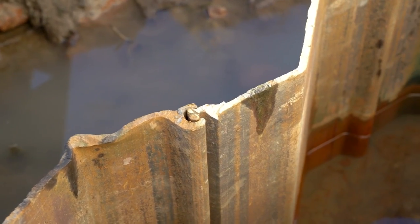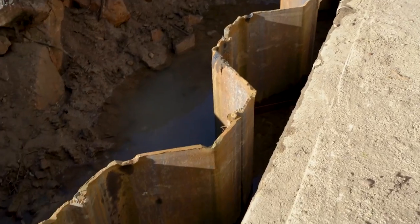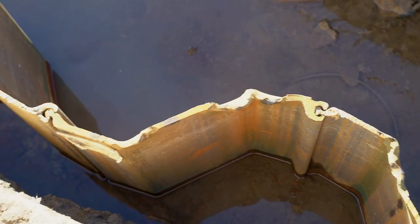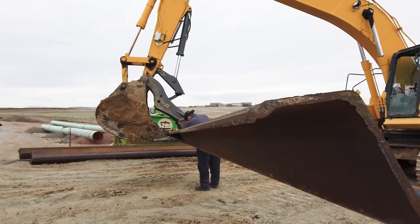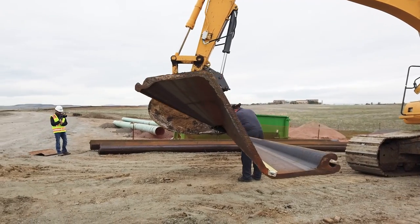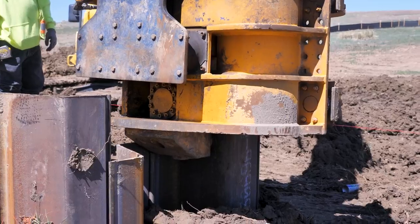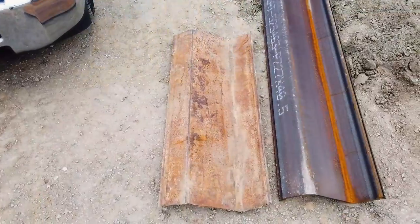Or, if the holes are deeper than where we'll be grouting, a plate can be welded over the hole prior to driving the sheet pile. Sheet pile most commonly features mechanical ball and socket joints that allow each sheet to interlock with adjacent sheets to create a rigid barrier for earth and water while resisting their lateral pressures. The ball and socket joints allow for some flexibility in setting and alignment while remaining very durable under driving conditions. There are other types of sheet pile joints available, but they may not be as durable as a ball and socket joint, which is why we often don't see them on our projects.